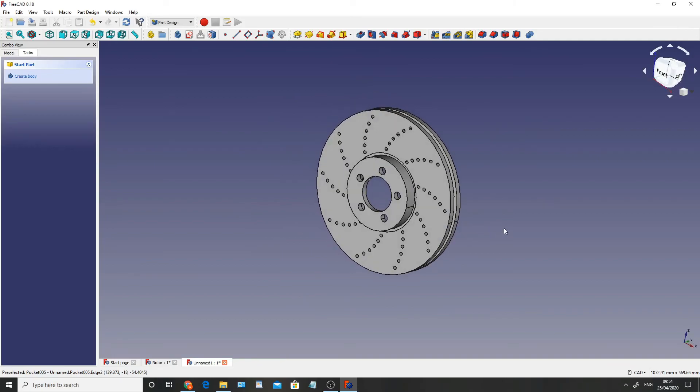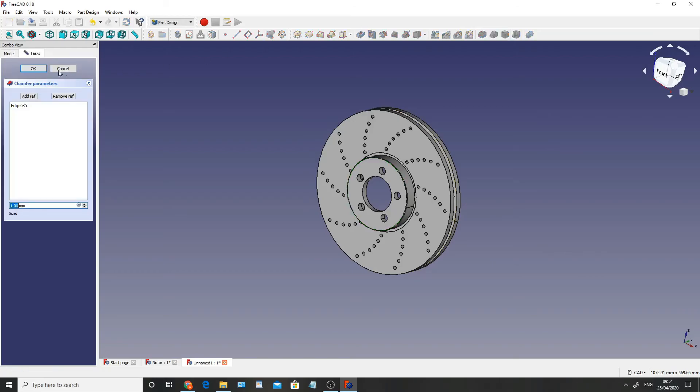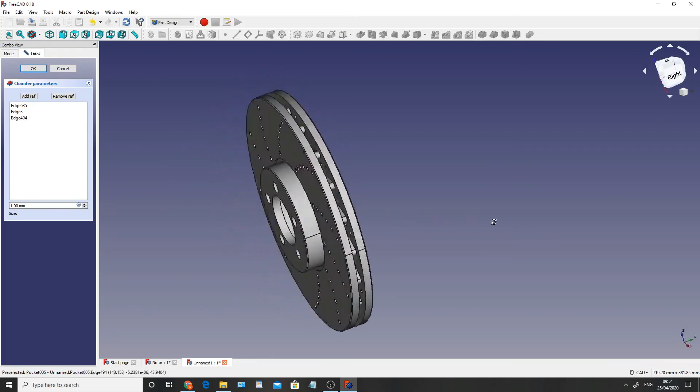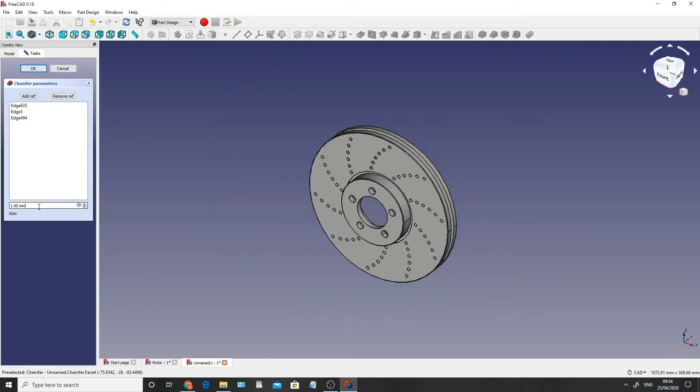Now what I need to do is chamfer the edges. I'm going to click on this edge, chamfer, add a reference, click on this edge, then add another reference and click on this edge here. The chamfer is set to 1mm and I'm happy with that, so we're going to say OK.